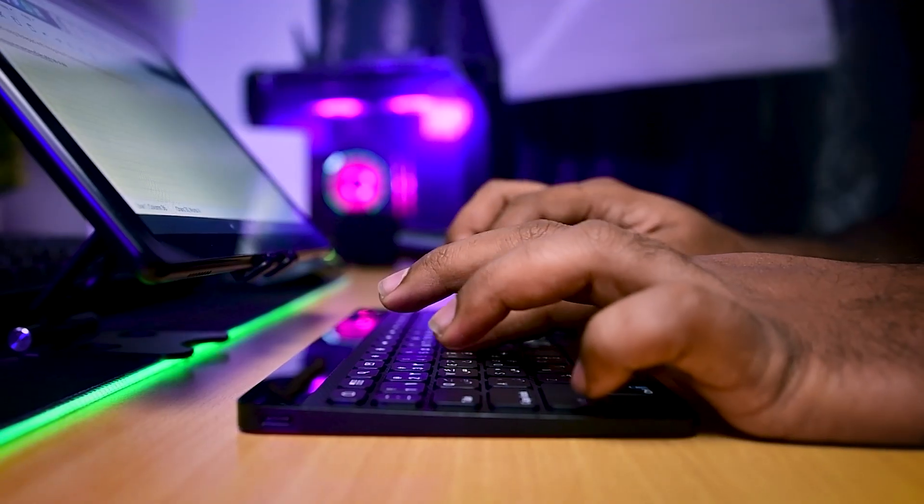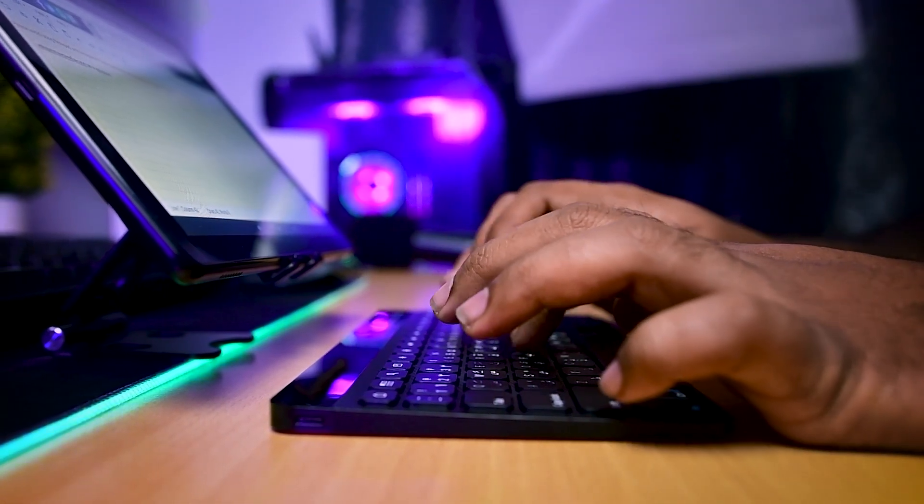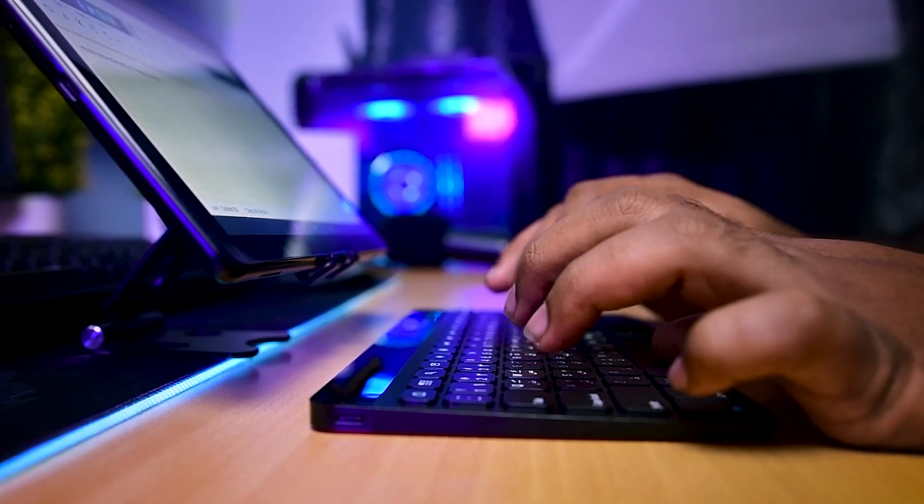Thanks to Alcatel for providing a keyboard along with this tablet. The keyboard is very sleek and easy to use. There might be some difficulty while typing because it's not a regular-sized keyboard, but it was fine for me.